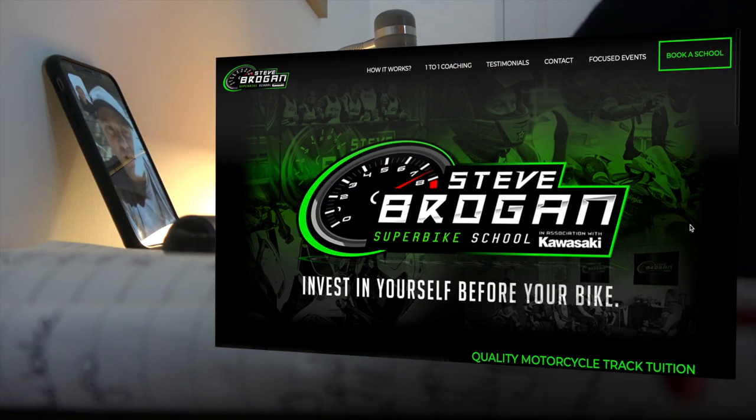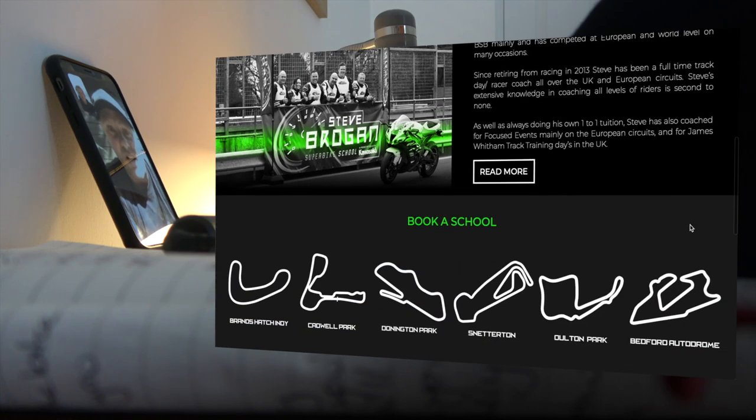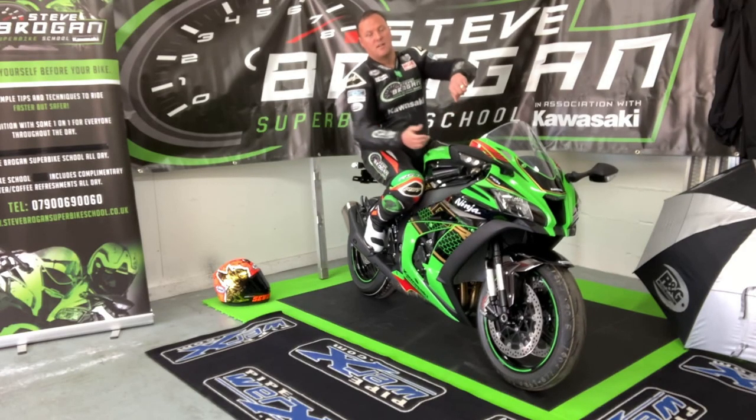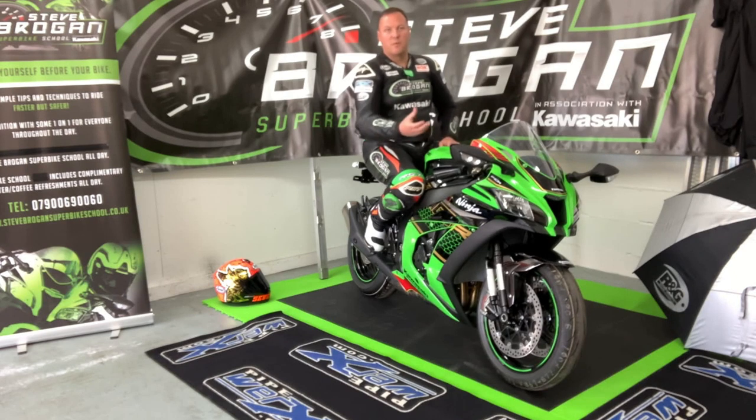You do a lot of instructing in the UK and abroad — where can people find you? I do a lot of coaching at Jamie Whittam track training days, also at Focused Events on European dates, mainly over in Almeria in Spain, and on UK dates as well. I also run my own Steve Brogan Sewer High School dates on selected dates across the UK. You can find those dates on my website, stevebrogansewhighschool.co.uk. And there's plenty of YouTube content with instructional videos — I'll put links to those as well.